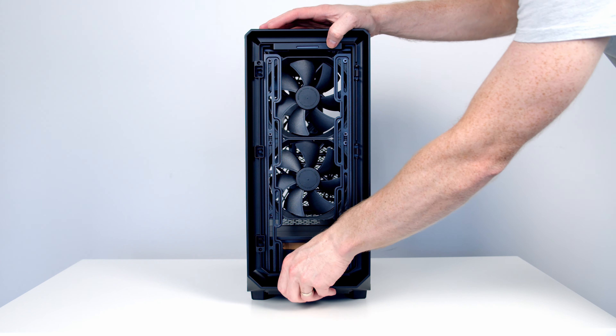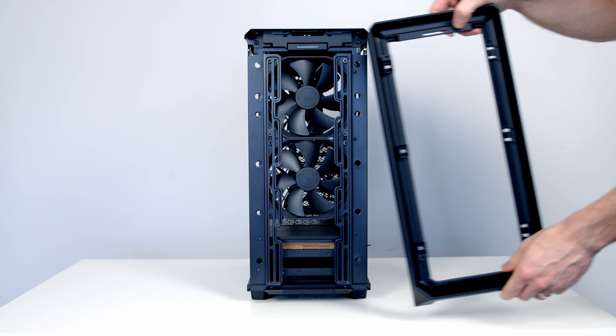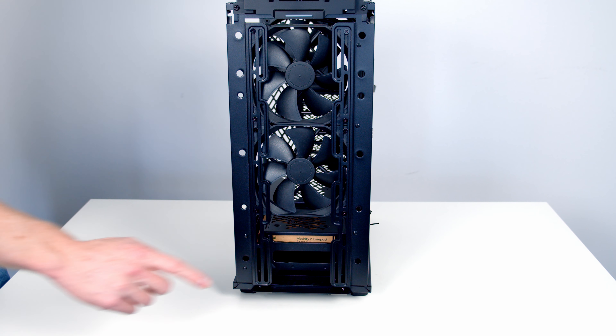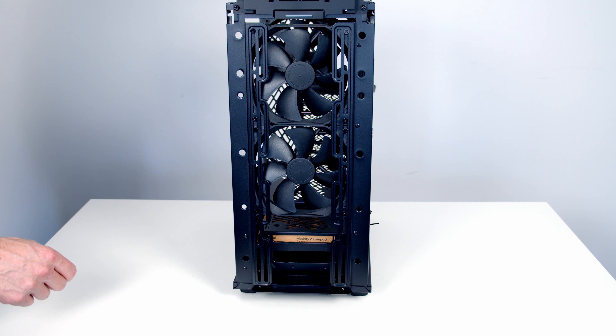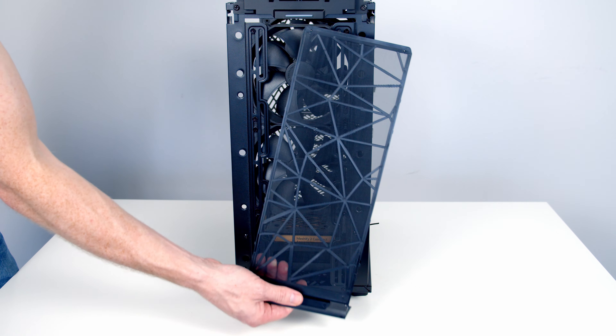The rest of the front panel can simply be pulled off from the front, and it's nice to see there are no wires attached as the front IO is built directly into the case chassis. Down at the bottom of the case there's another nylon full-length dust filter which can simply be pulled out from the front.